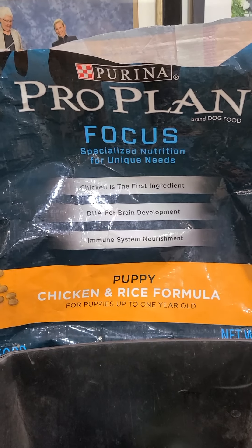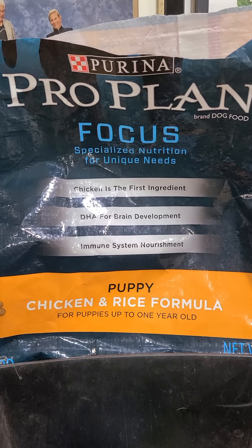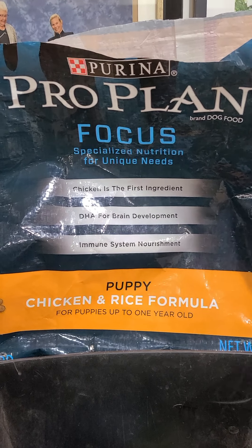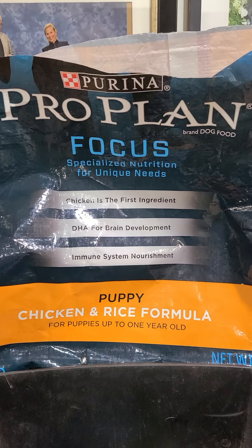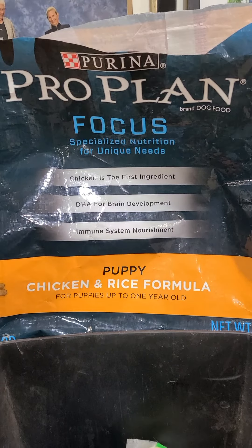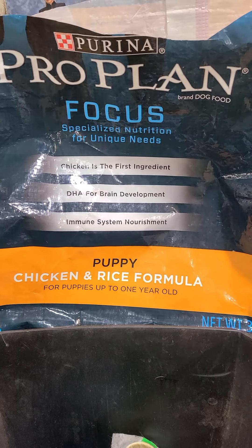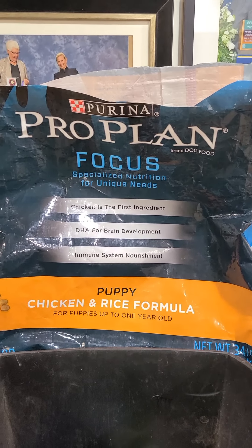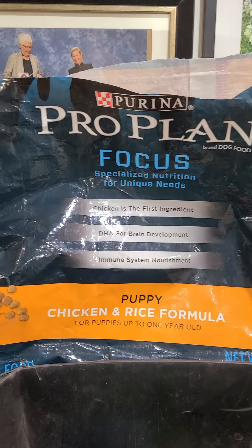This is the brand of puppy food I use. If you choose not to use this one, very slowly change from this food to your new food, so you want to at least get one small bag of it. I'll give you a little bit to leave with since some of you have long trips. The ProPlan — you don't have to buy the Focus. You want a puppy chicken and rice formula up to one year old. Purina started making a product that is for two and under, but I've really had a rough time getting that.